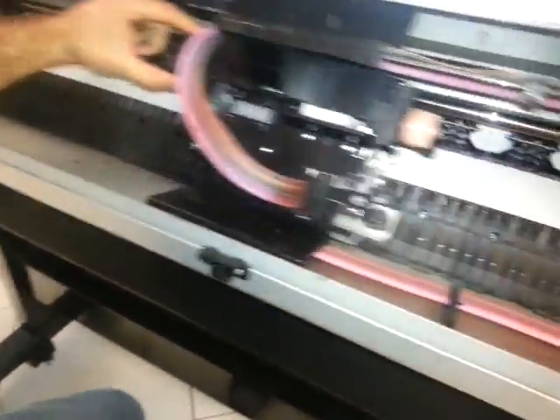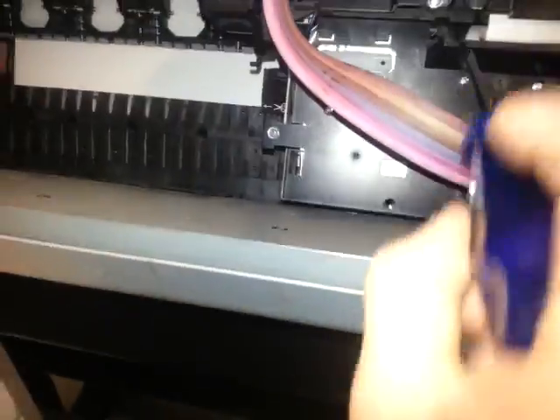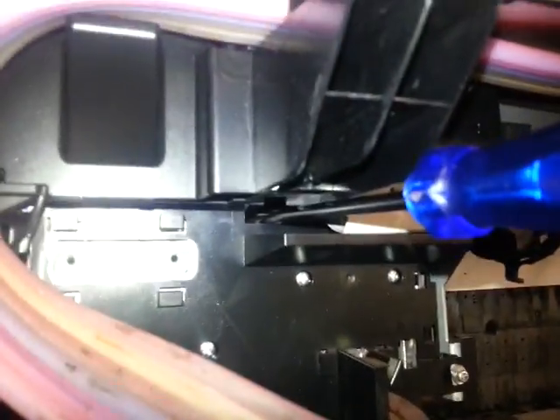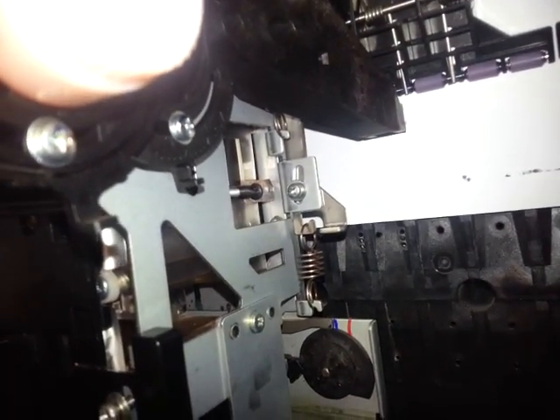You can just move the cart and then you have to remove five screws. This is the first one, this is the second one, there is a third one inside here. In the end here you can see there is a small one there. The fourth one is inside here, and the fifth one is the black one here that holds the dampers.